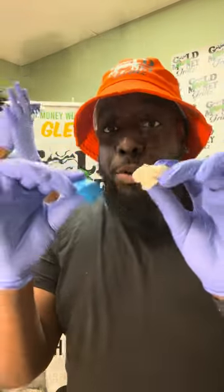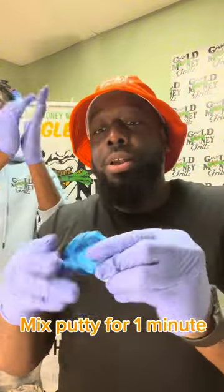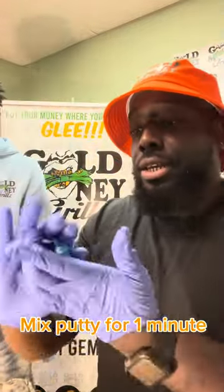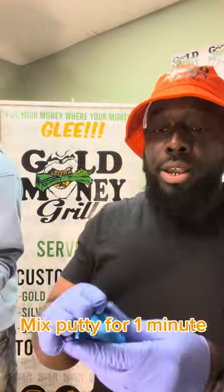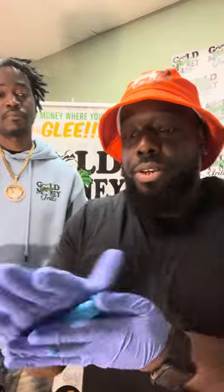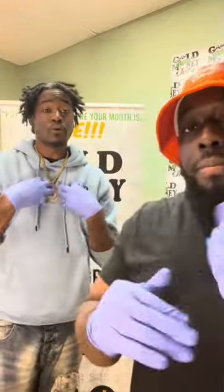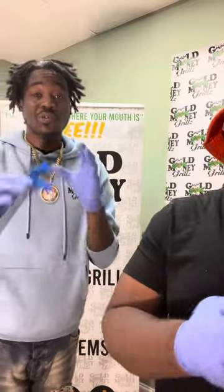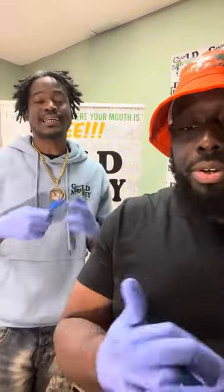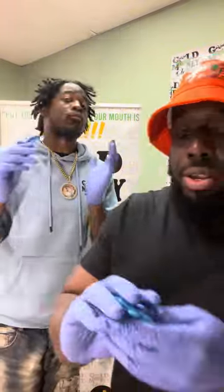I've got my white putty and blue putty. The minute starts the moment you put them together. One, two, three, four, five, six, seven — you want it to turn blue. By around nine it should be blue. Thirteen, fourteen, fifteen — getting a good blue color. Normally as soon as I see it start turning blue I stop mixing and put it in the mouthpiece, because that gives me more time to work it into position.